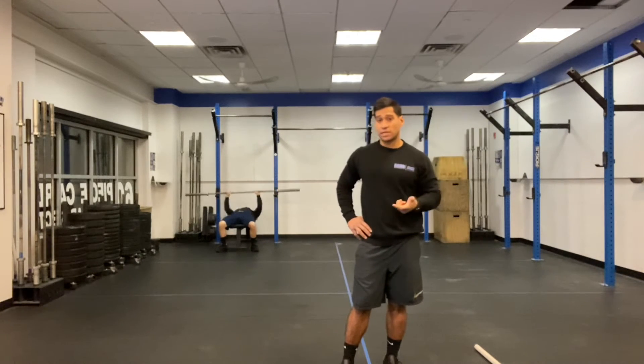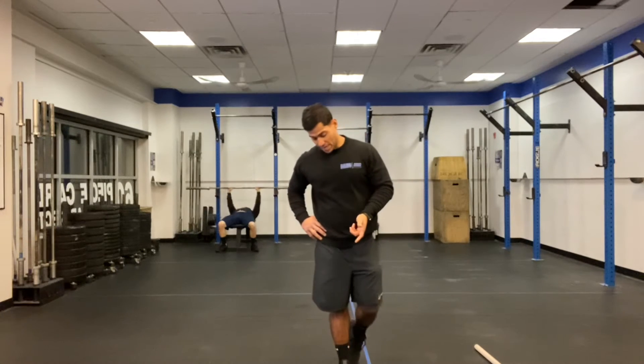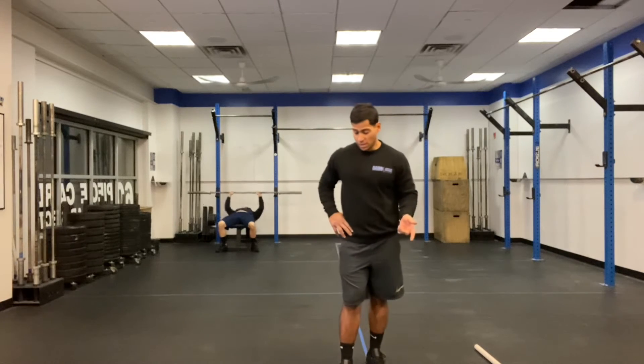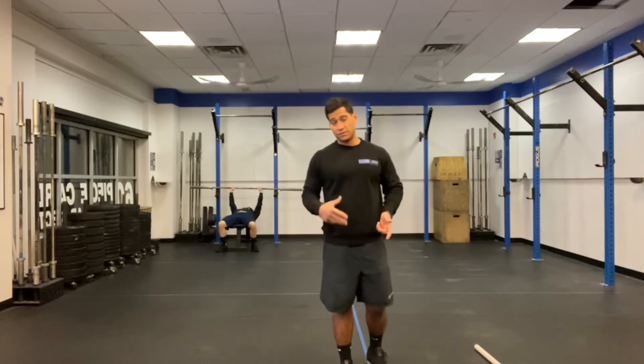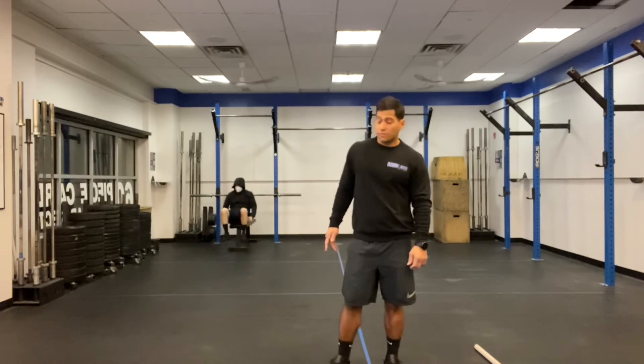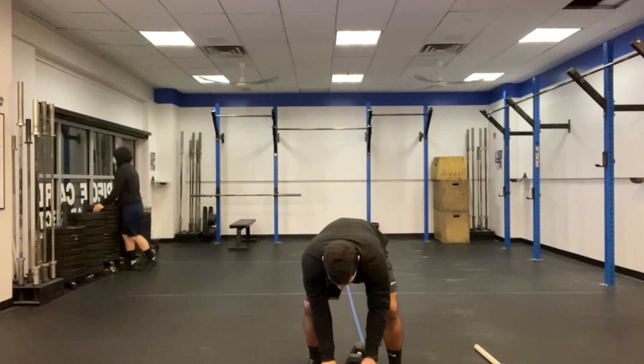The second workout is six minutes on the clock, as many rounds and reps as possible. The weight for the kettlebell is 53 pounds for men, 35 pounds for women. The dumbbell is going to be 50 pounds for men and 35 pounds for women.